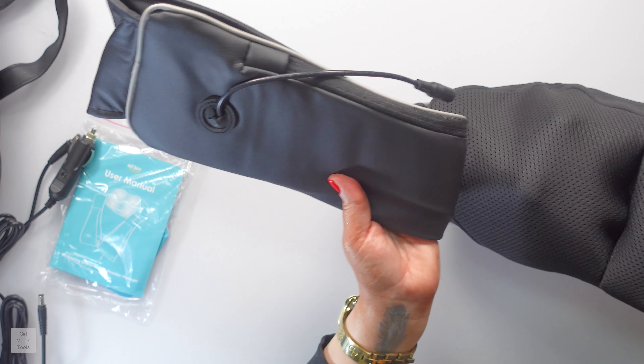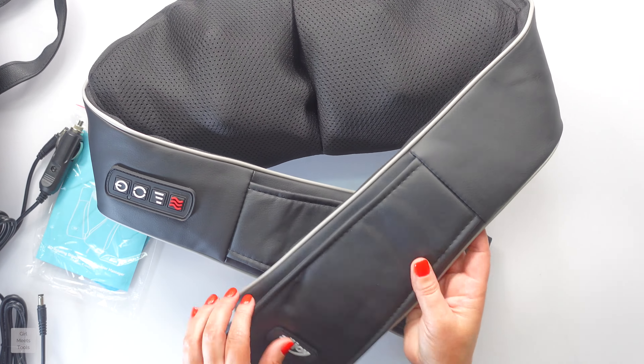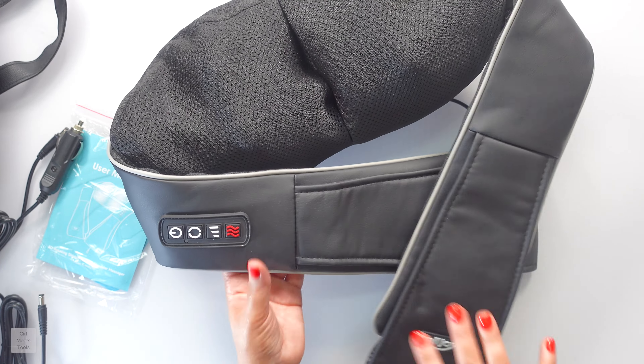I saw this thing on TikTok all of last year and I wanted it so bad, so when they reached out I was like yes please and thank you. This is where your arms go and it has the logo there.